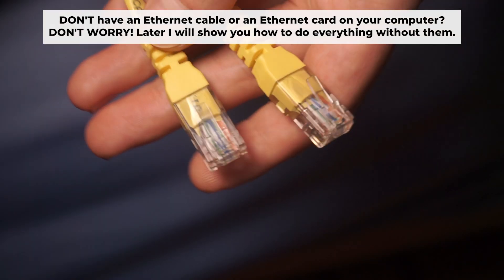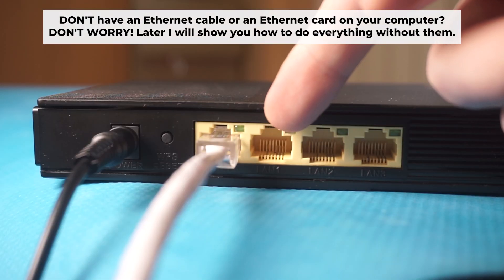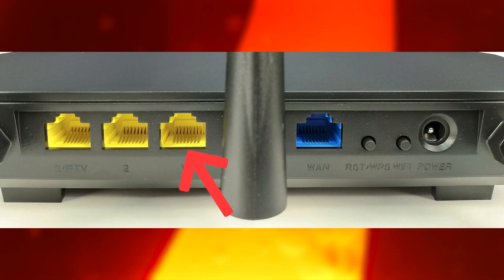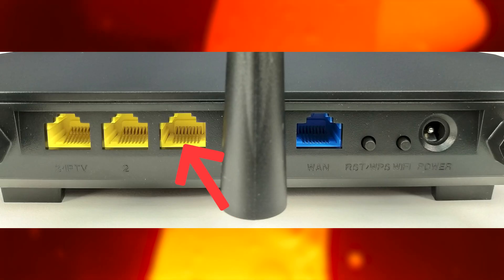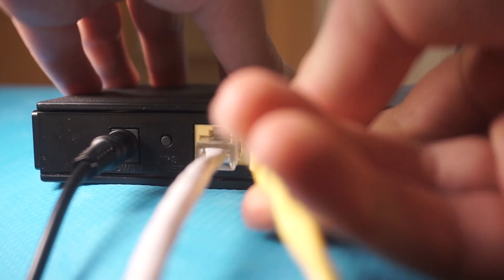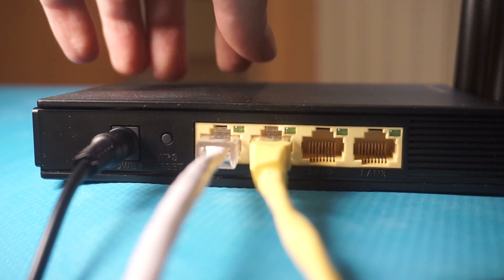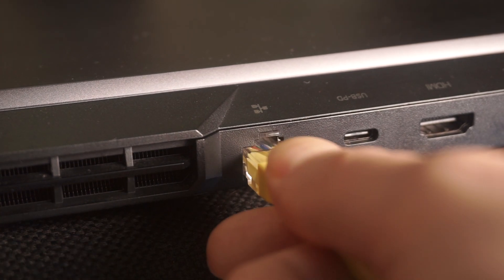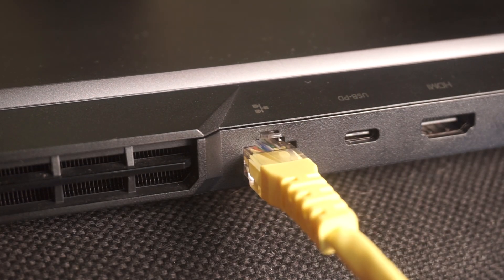The router will restart and the settings will go back to their original factory defaults. Plug one end of the ethernet cable provided with the router into one of the LAN ports, and plug the other end into your computer's ethernet port. Wait a few minutes for the connection. We've connected the router to your computer.